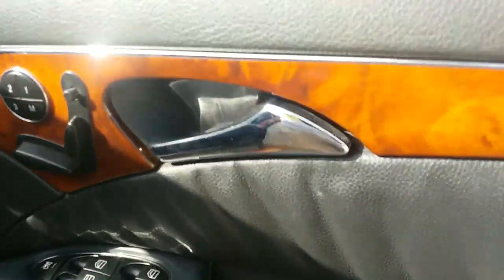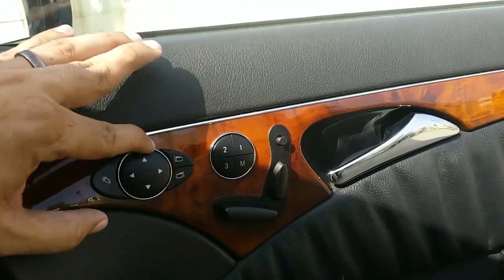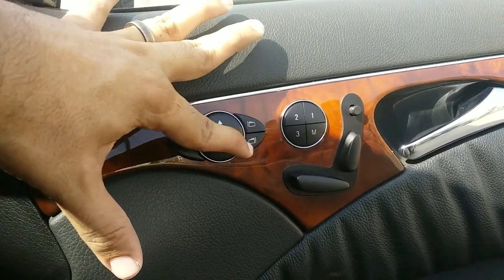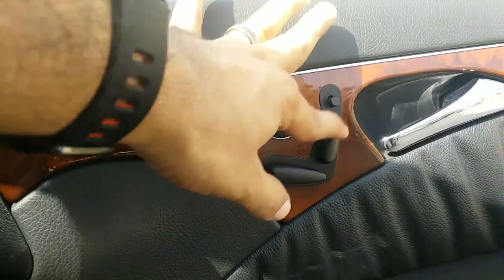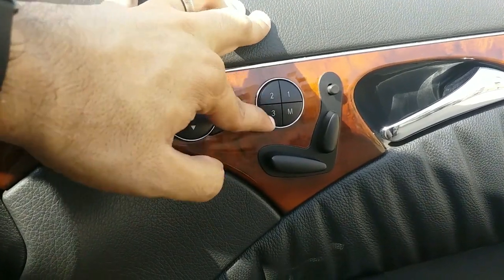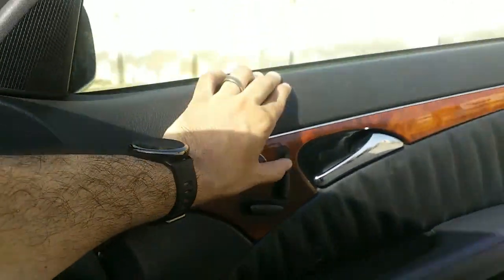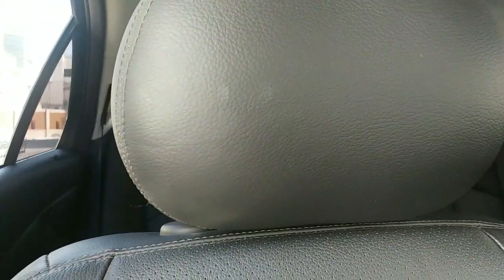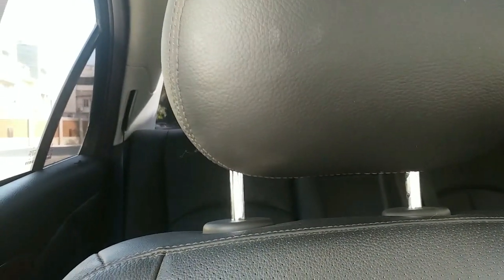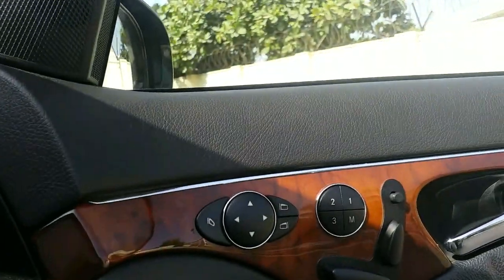When you enter the car, you have a lot of buttons on the door itself. These are the buttons for your mirror controls — to retract, to select which mirror to use, and to adjust the mirror. There is also a seat memory package where you can save three memory positions, or manually adjust the seat. Even the headrest is powered — let me show you that.